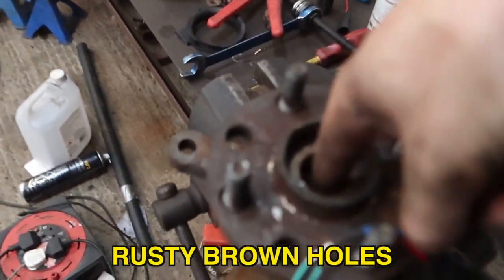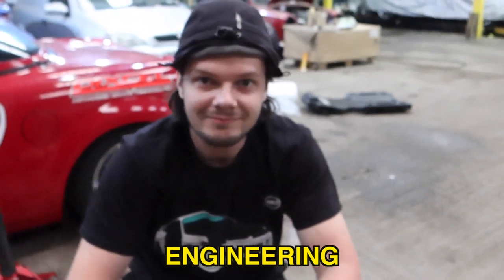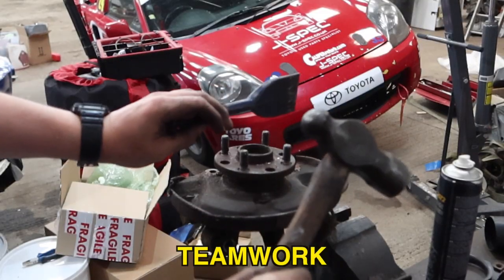Now this one's greasing really well. Right in there. I'll try the bushes in and see what it looks like, see if it looks faster than that. Time for two best mates to work together.